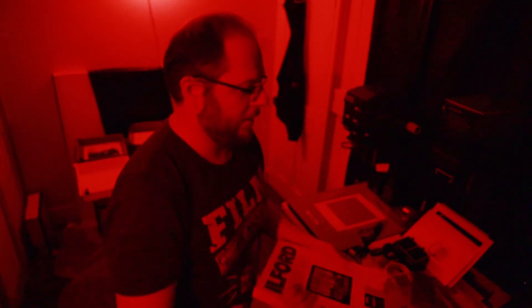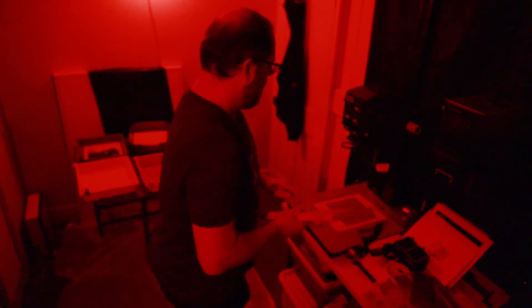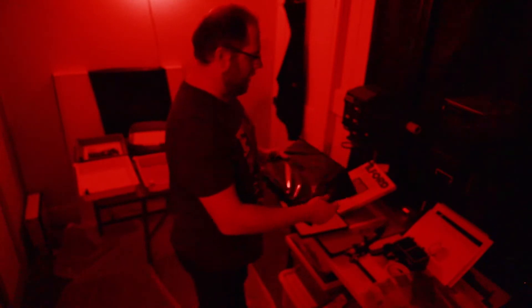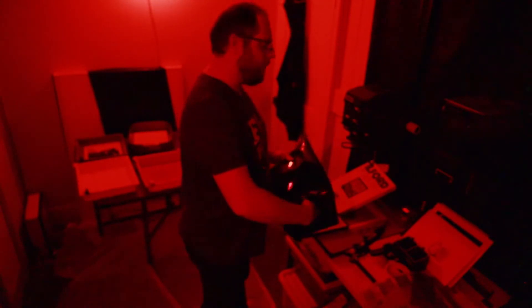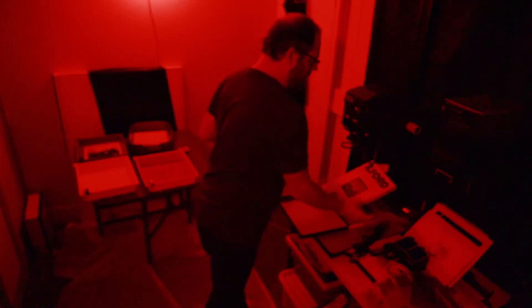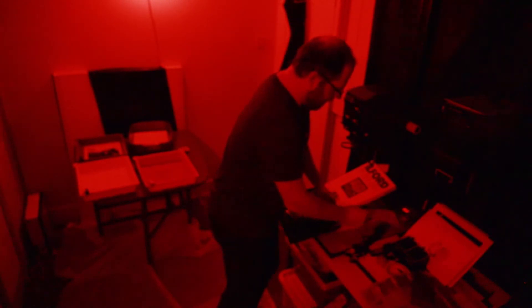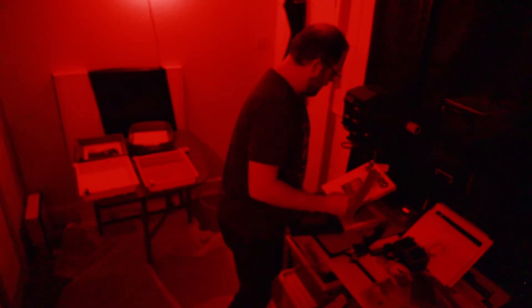So now that we've had a look at what it looks like on multi-grade 5, which is the new paper, let's use the same settings and see what the image looks like on multi-grade 4. Both of these finishes are pearl — I prefer the pearl finish. Glossy gives you some nice dark blacks but I just don't like the gloss so much, and I'm also not a huge fan of matte either. So whilst I don't mind gloss as much as I mind matte, the pearl gives you a happy medium — a happy in-between.